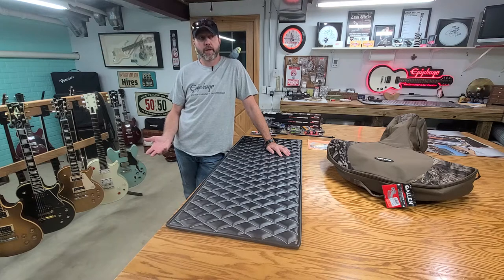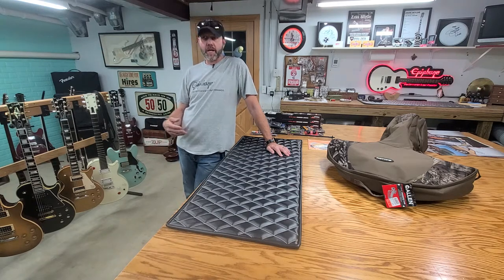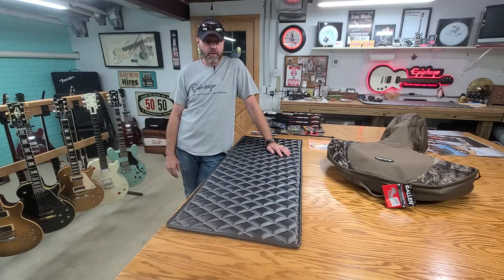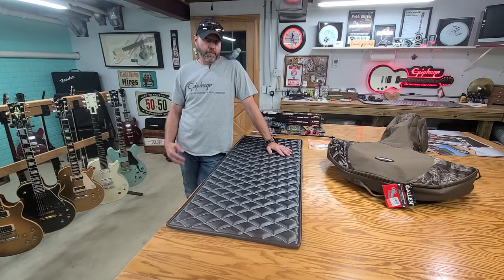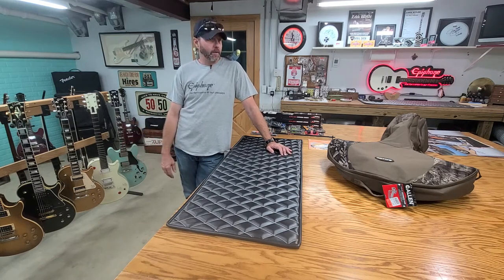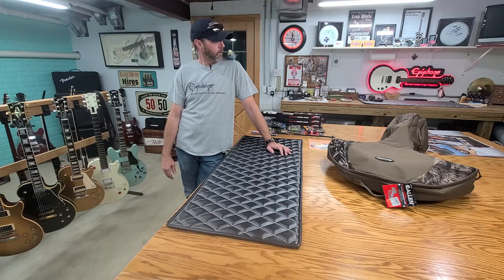This is just my hobby. I buy and sell guitars and tinker with them, and maybe someday it will turn into more than just a hobby as I get older, hopefully.